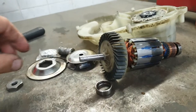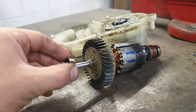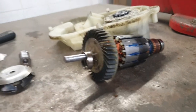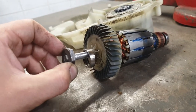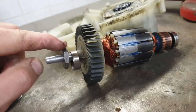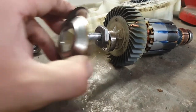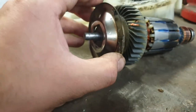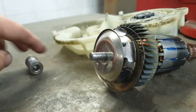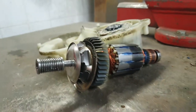This motor goes back: first the bearing, then there is this part you need to press it down, then there is this part and this, and then you press it fully back in place.